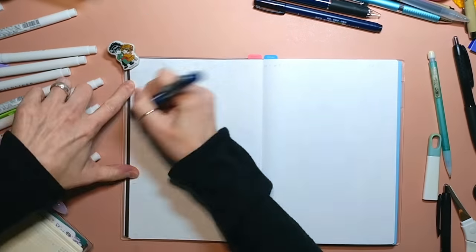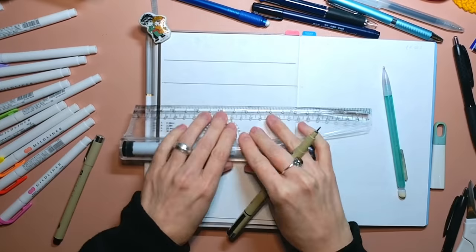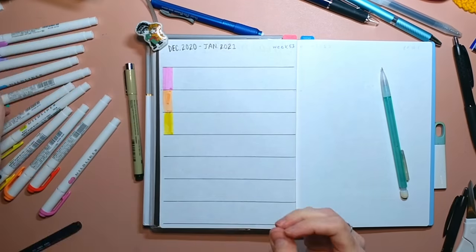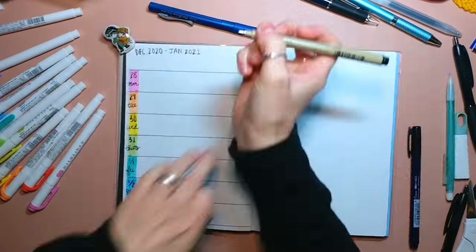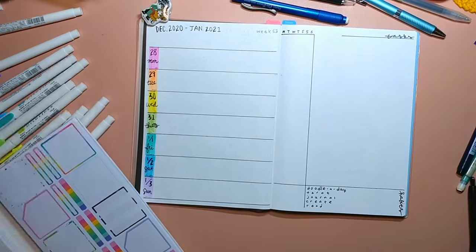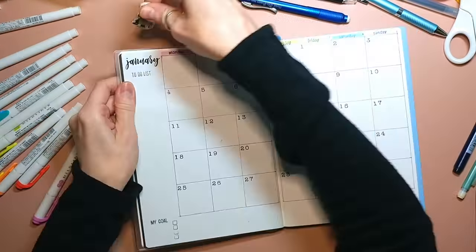And I'm going into the weekly spread and doing my favorite half horizontal layout. Yeah, the spacing's definitely weird, but I don't really care though. I just kept it really simple because I just wanted to use my book.